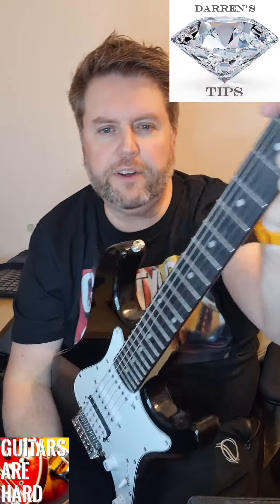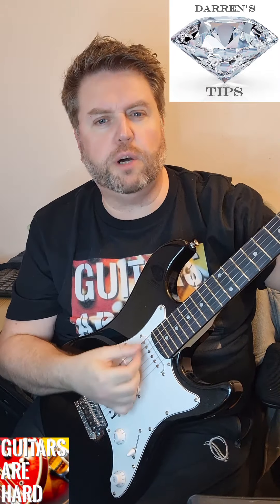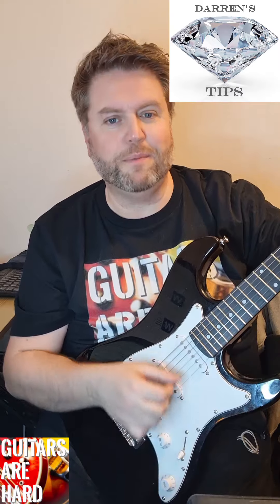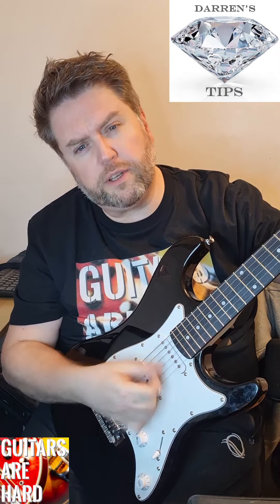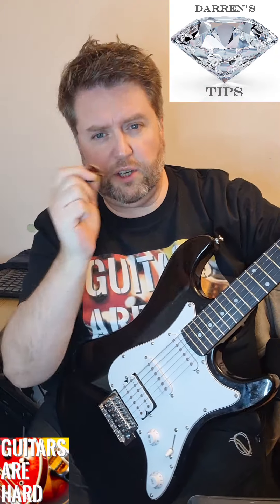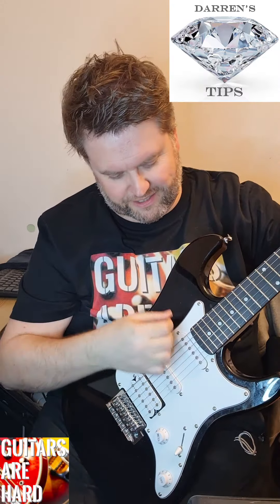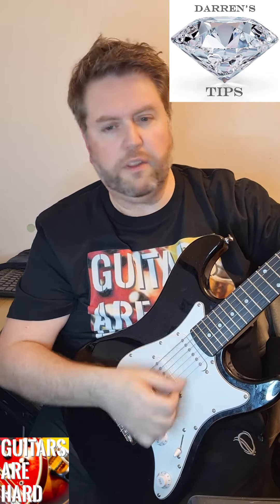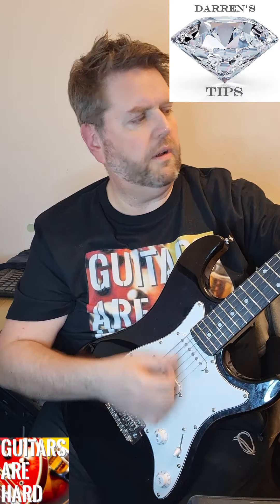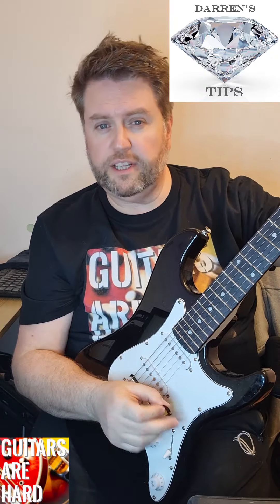Another diamond tip from Darren at Guitars Are Hard. When you're strumming - especially strumming an acoustic and making big swipes - a lot of people do really elaborate movements from the wrist. That's going to hurt your wrist. You've got little muscles there. Where you should be strumming from is the elbow. Keep your wrist straight and do it from the elbow. There's a big muscle up there, so it's a lot less action on your wrist and a lot less likely to hurt.